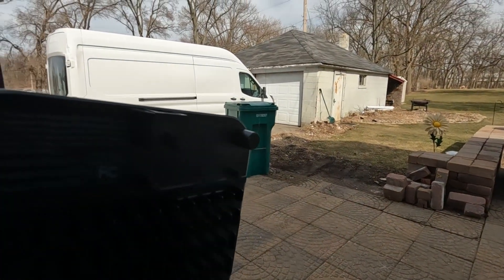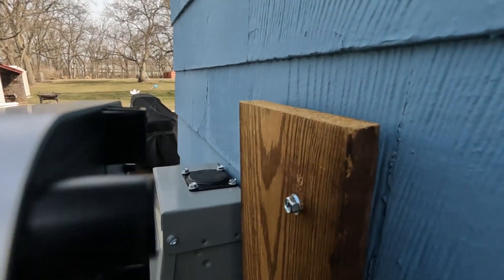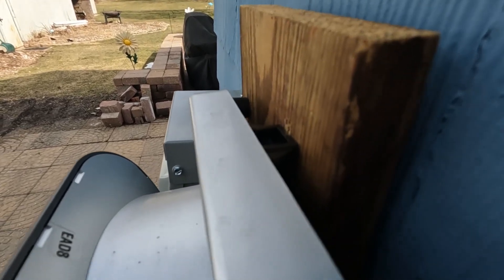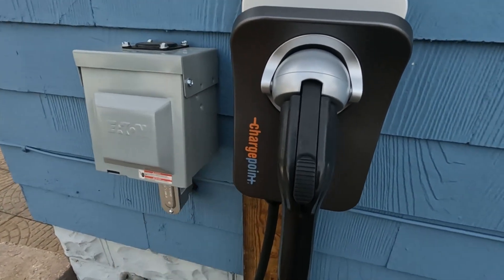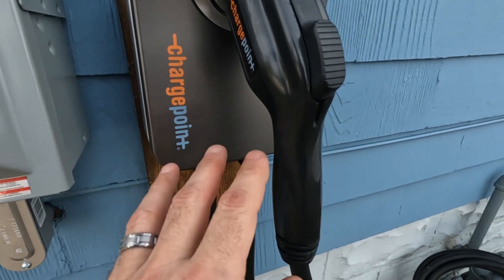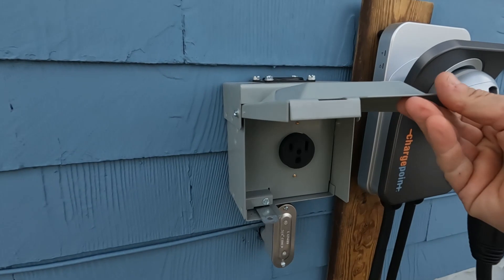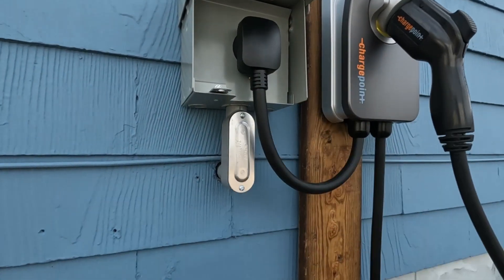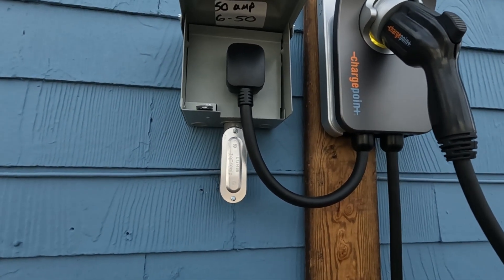That one screw hole on the back lets you just slide the charger over the head of the bolt and it mounts up and slides on — piece of cake. Once you've got it in position, you take the cover off, put those other screws through the inside part to mount it, then take the plug and plug it in.